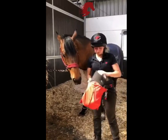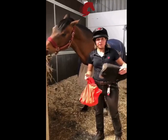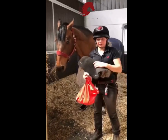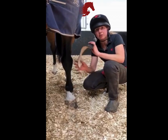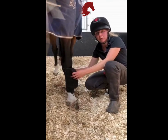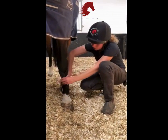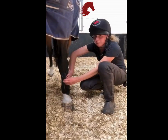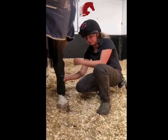So first of all what we do is put some exercise bandages on, and that is just to protect the legs and the flexion area. Underneath the exercise bandage I like to use a pad, and this alleviates any pressure points in the bandage. As a normal bandage, we always put the crease down the front of the leg to stop the pressure points on the tendons and the ligaments, and we always bandage front to back.